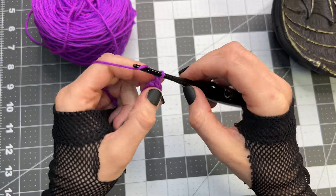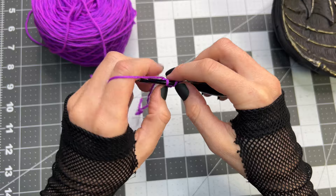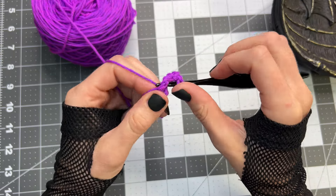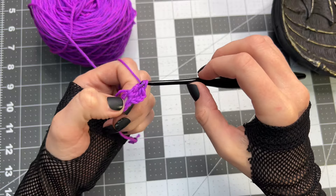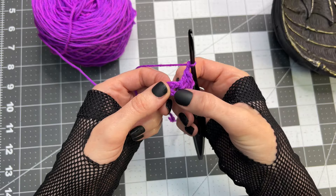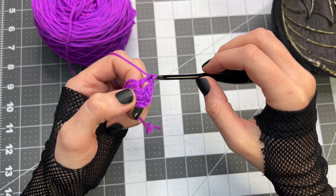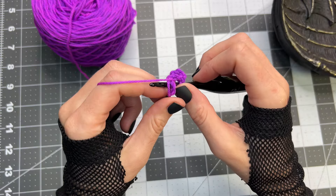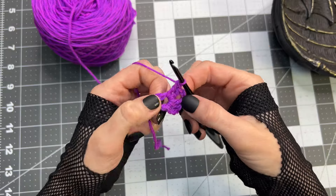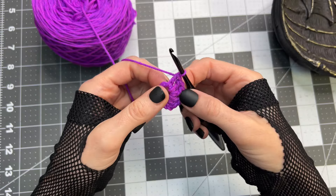Chain three, inside that loop place two double crochet, chain two, again inside that loop place three double crochet, chain two.